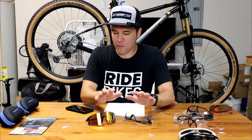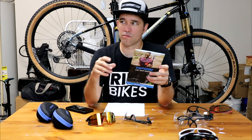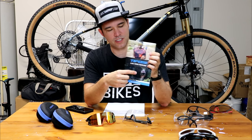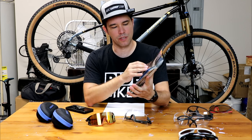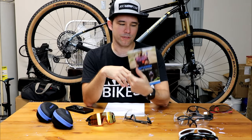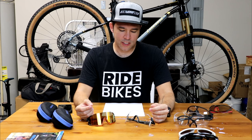Before we jump into the sunglasses themselves, I've already worn these for a couple of weeks, so they're out of their original box. It came with this brochure, which I thought was really cool because right on the front are two guys I like to watch — Hella, an inspirational runner from Mali, and Vegan Cyclist, whose videos I really enjoy. I actually liked that the company is leaning into the YouTube space with these guys and Clint Gibbs. I felt excited to be wearing the same shades as these guys.